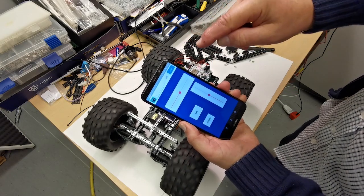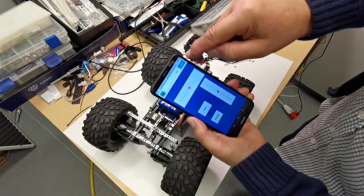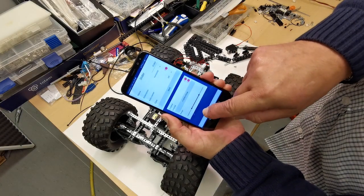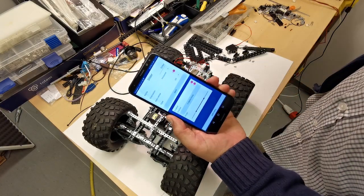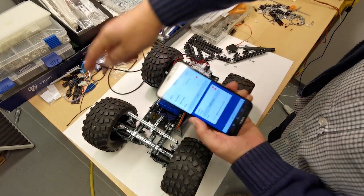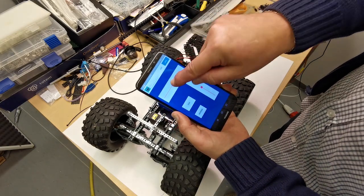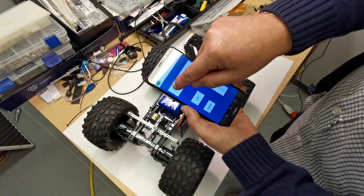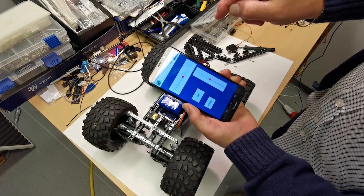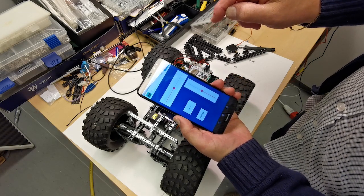All four motors are going well. I will show that I have made the range of the servo so that it doesn't hit the sides when turning. That means you can fine-tune the range of the steering. Now it's time to go out and try it outside.